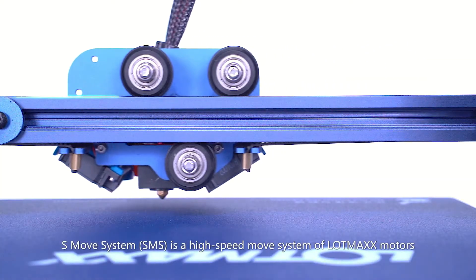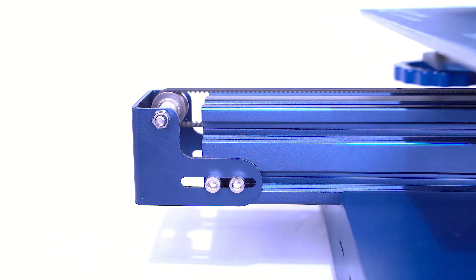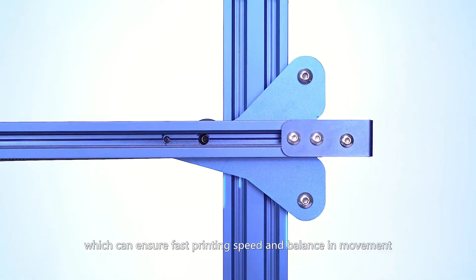The S-Move System, SMS, is a high-speed move system of LotMax motors, which can ensure fast printing speed and balance in movement.